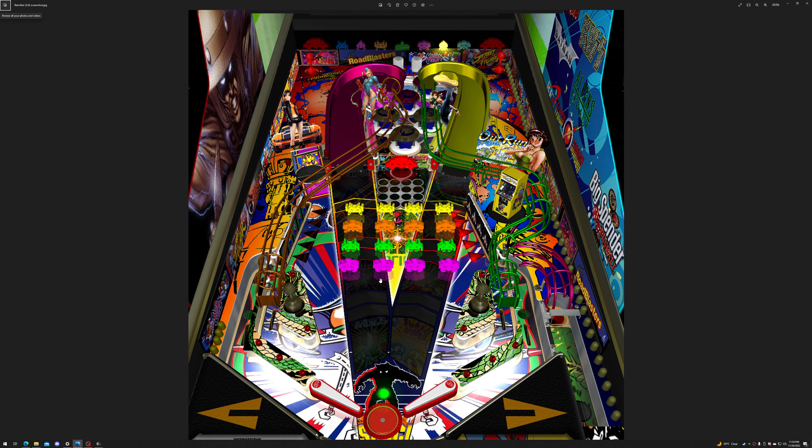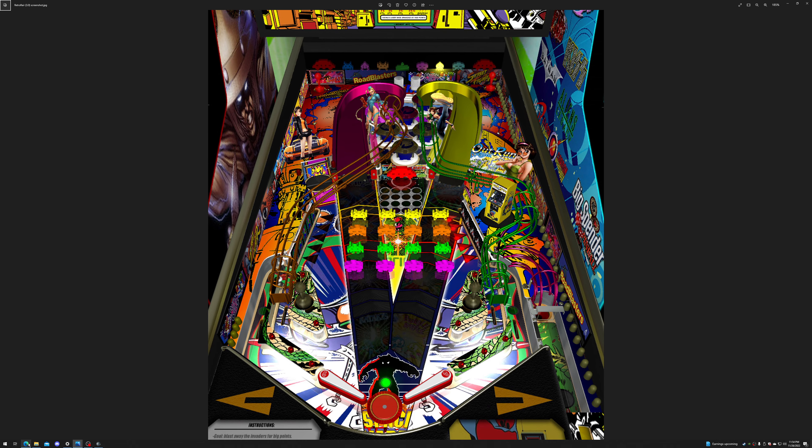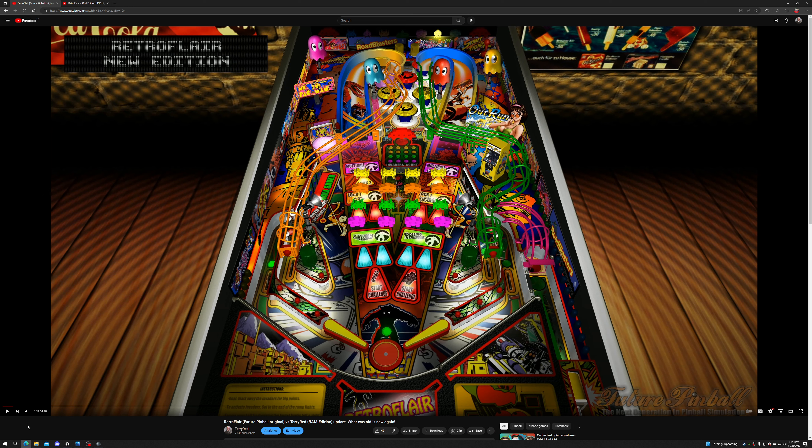You can see it starting to take shape with the stuff we're used to — the invaders, the pinball cabinet, the outrun sign, the invaders in the back, the wire ramps. This was his final version that he released, the normal Future Pinball version. There were no BAM features back then — at best maybe head tracking and cabinet support, but that may not have even existed when he made this.